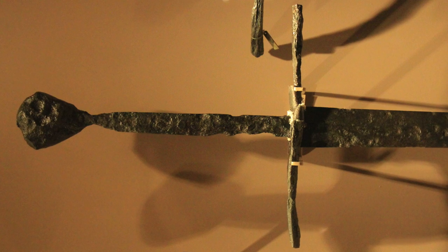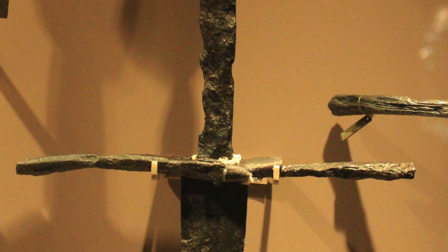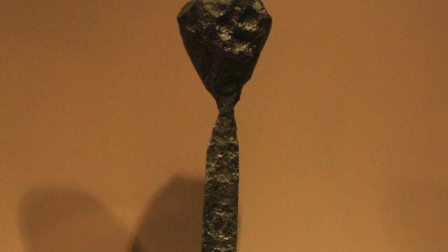Sword number eight dates between 1350 and 1400 from either Italy or England. The long stiff sharply pointed blade is ideal for thrusting. The blade design is indicative of the prevalence and quality of plate armor of the time and the necessary evolution of weapons that followed. The grip is made long for two-handed use and the pommel is slightly tapered to allow the hand to rest on it for additional leverage.